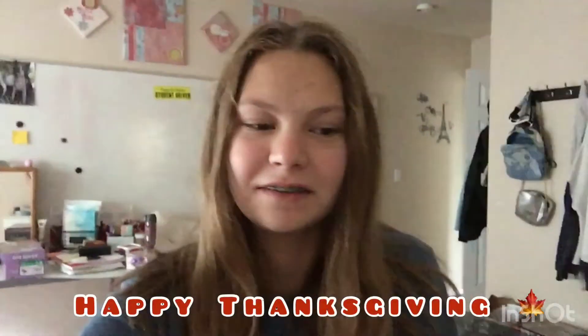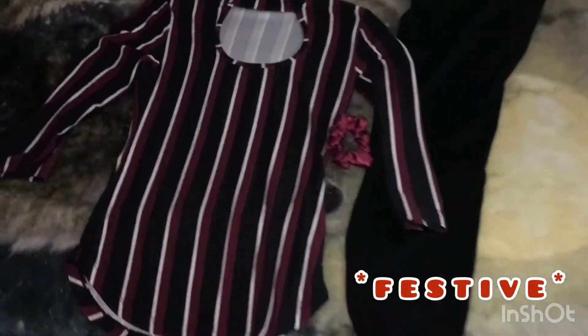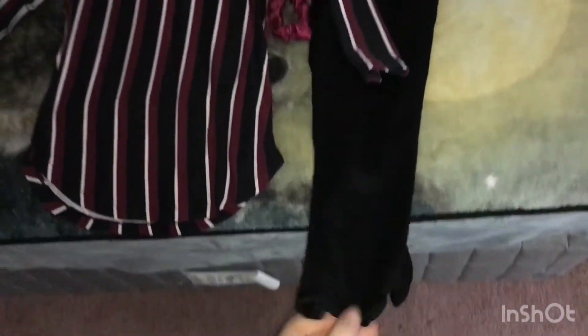Good morning, happy Thanksgiving everyone! I literally just woke up so I look like this. I'm going to be doing a Thanksgiving in quarantine video, and also what I'm thankful for this year. I'll start off by picking out an outfit — something festive. I don't have anything festive for the holiday, so I just chose this burgundy, white, and black shirt and then black jeans. Okay, so this is the fit.